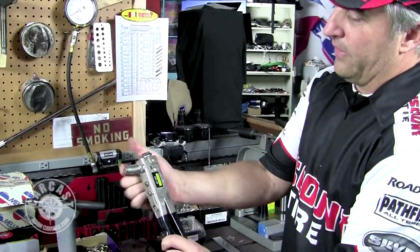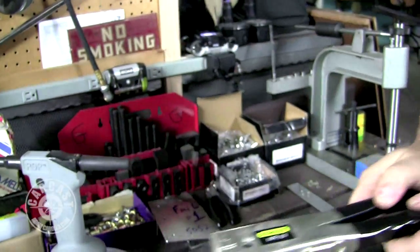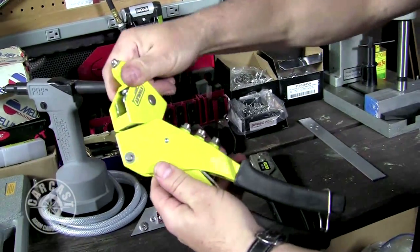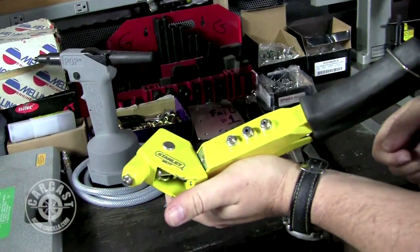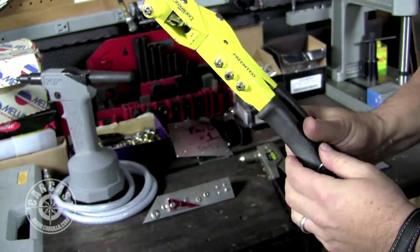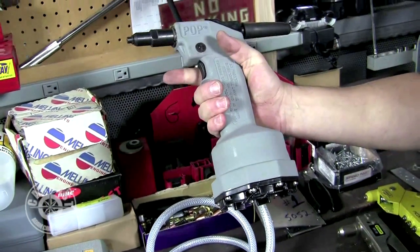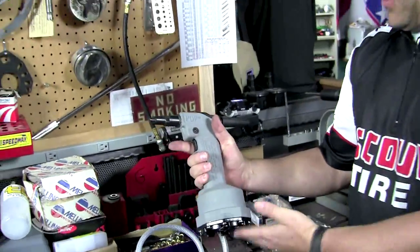The pop rivet gun can be fastened through the side or you can change the head and put it right to the top for a straight approach, helping you get into tight places. Some of these tools have a swivel head that lets you get into a bunch of different areas at odd angles when you can't quite get in otherwise. This one is a cast aluminum tool, really well made — you pump it into your air compressor and you have a pneumatic pop rivet setting gun.